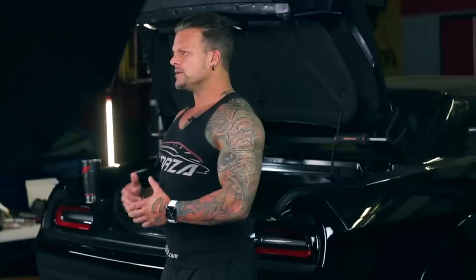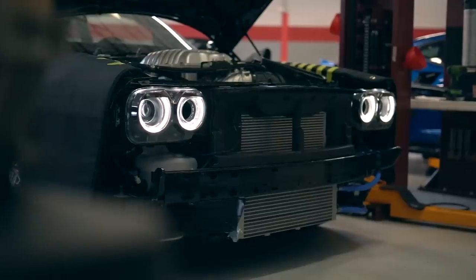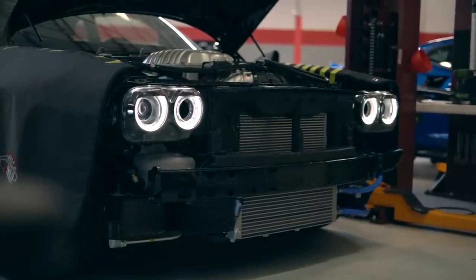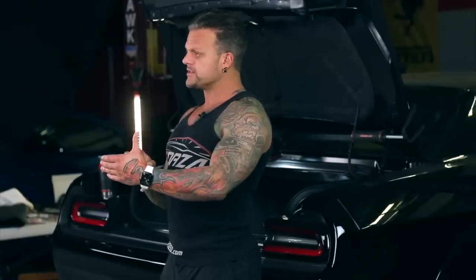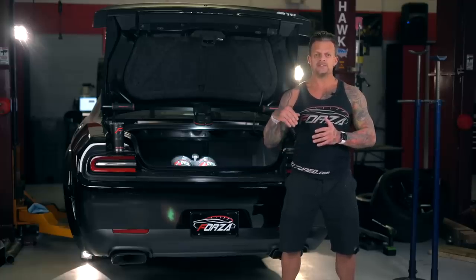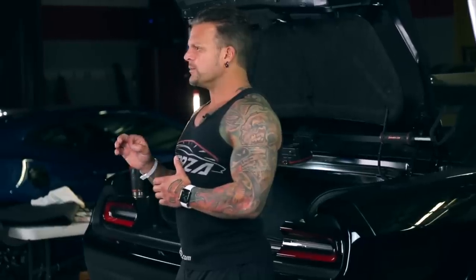In some of the other videos I showed you all a supercharger that we had plumbed for nitrous spray bars — we did this in this blower. So instead of putting a plate behind the throttle body and shooting the nitrous in like that, what we did is we had the blower case drilled and spray bars plumbed, so now there's nitrous and fuel delivery inside each intake runner directly on top of the intake valve.